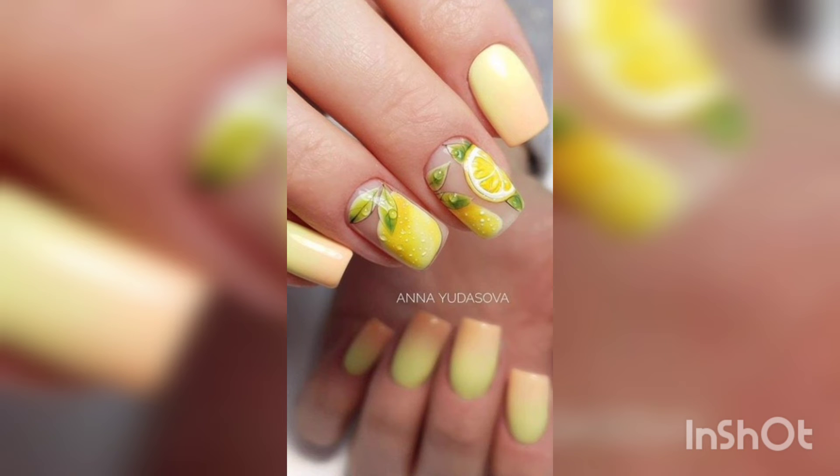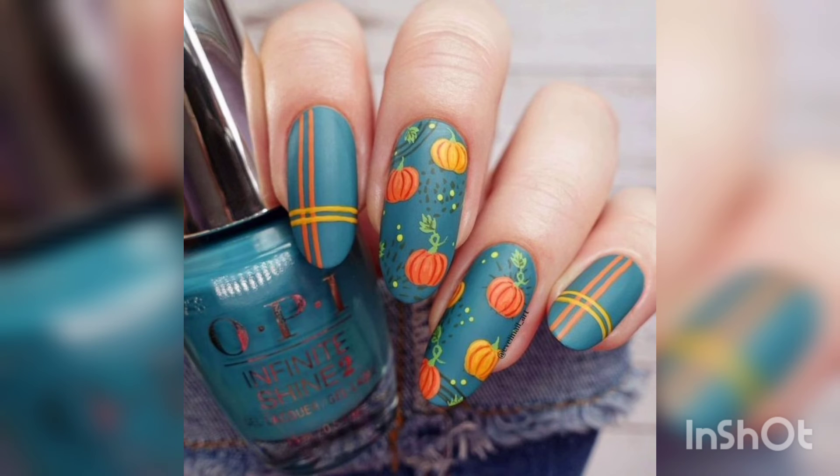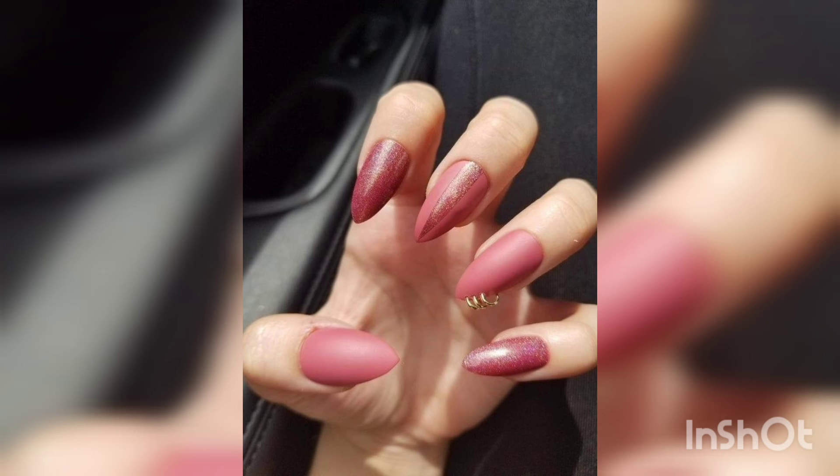Orange wood sticks or toothpicks can be employed while working with rhinestones to make dots and create a water marbling effect. Dotting tools with heads of varied sizes are a must in a nail art kit to produce dots and nail art designs.